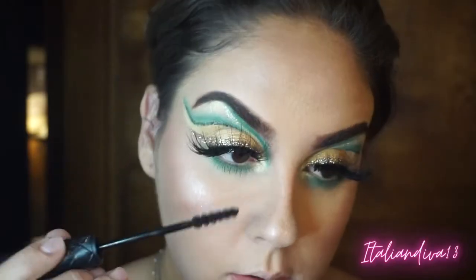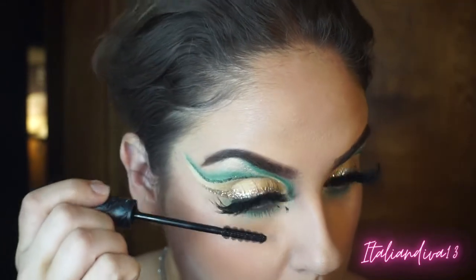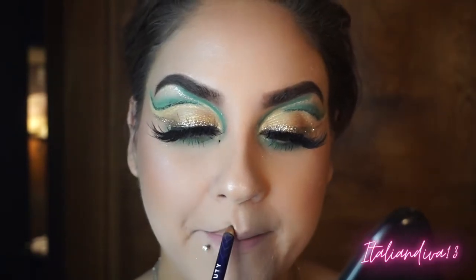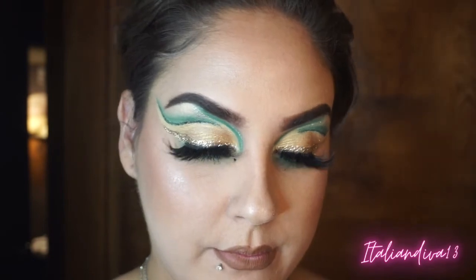Coming in with a brow gel just to clean up my brows in case I got any shadow on them — you don't want eyeshadow on your eyebrows in photos. I smudged my mascara, but a little tip: let the mascara dry completely on your face and then come in with a Q-tip and it will flake right off. While letting that dry I came in with my lips — I used the Dragon Beauty lip liner in the darker shade, lining, over-lining, and filling them in.